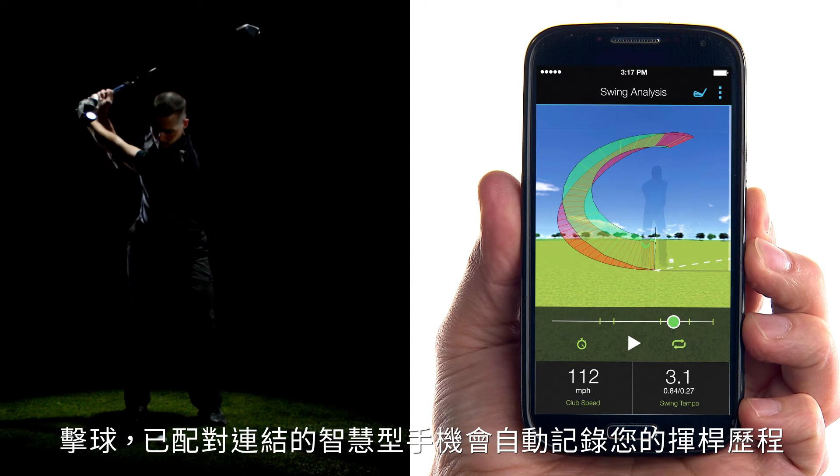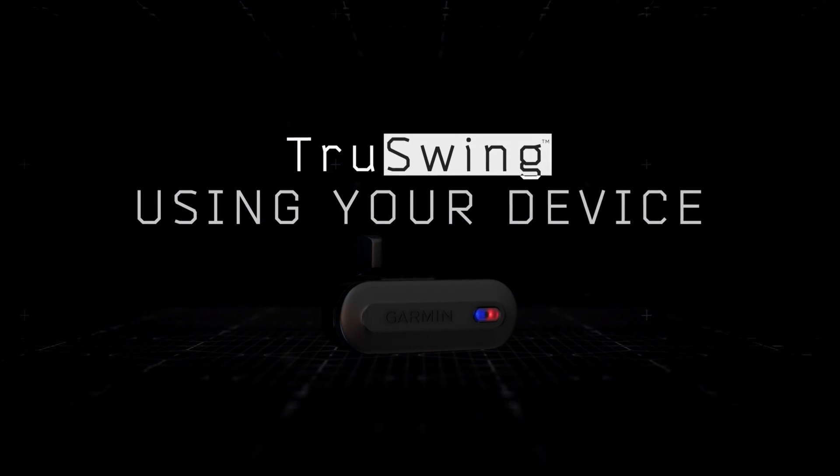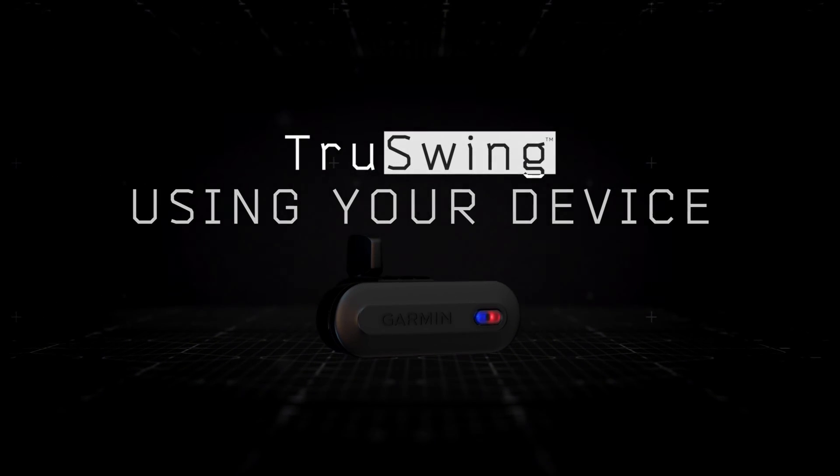Then hit your shot. Your paired device records your swing measurements automatically. It's that simple. Learn more features of the Garmin TruSwing sensor by watching the other videos in this series.